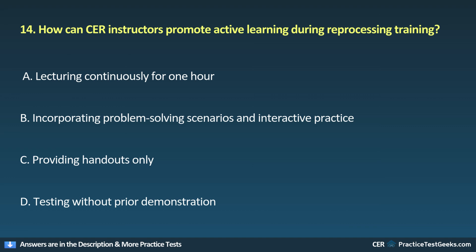14. How can CER instructors promote active learning during reprocessing training? A. Lecturing continuously for one hour. B. Incorporating problem-solving scenarios and interactive practice. C. Providing handouts only. D. Testing without prior demonstration.